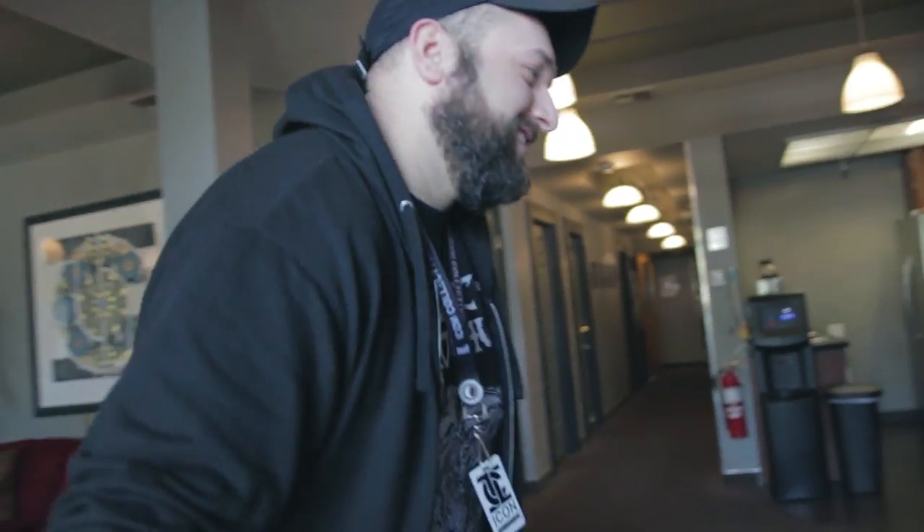Yo, this is Petey Clicks, welcome to Icon Collective. We're about to do my in-studio upstairs. Come on.